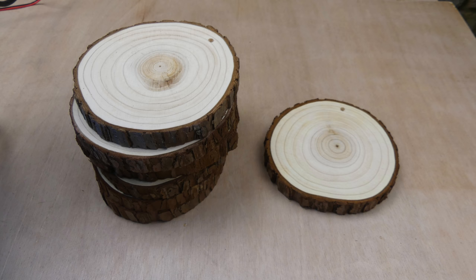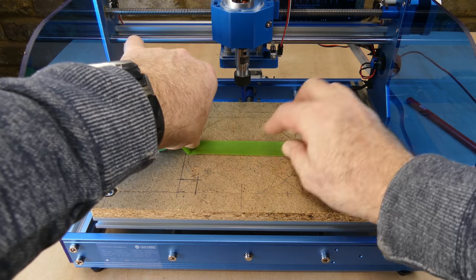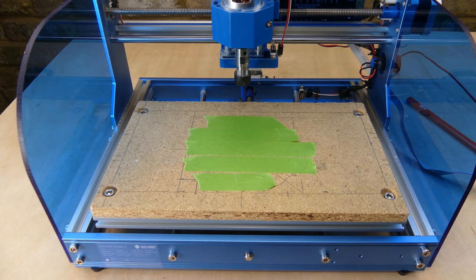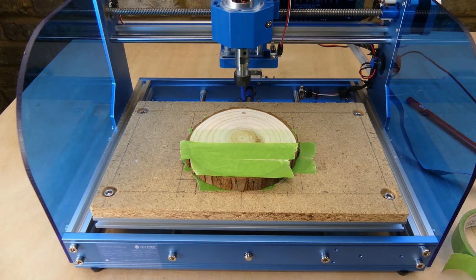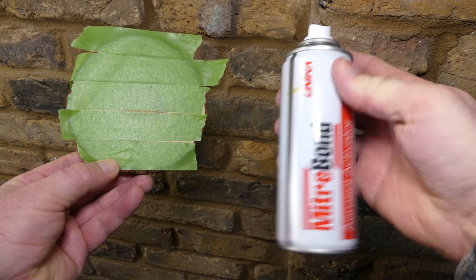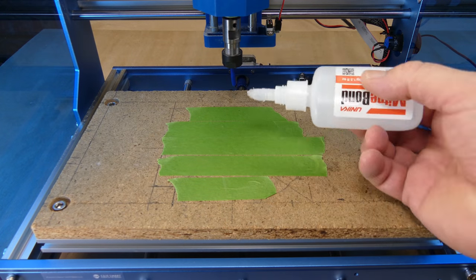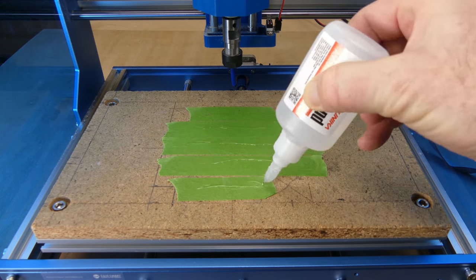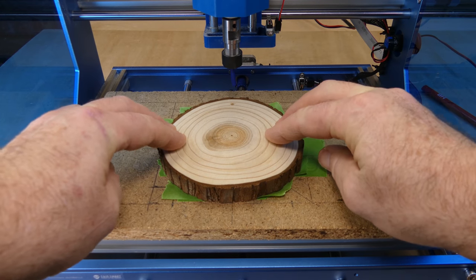For the next project I am going to use a log slice and attach it to the spoil board using the tape and glue method. Painters tape is applied to the spoil board and to the bottom of the log slice. Activator is sprayed to the workpiece side and CA mitre adhesive to the spoil board side. The workpiece is pressed down onto the adhesive and it forms a very strong, almost instant bond.